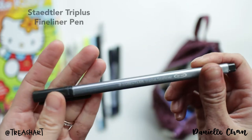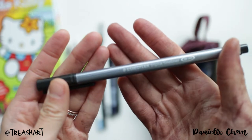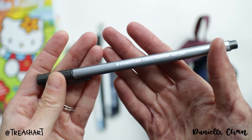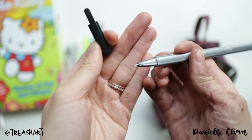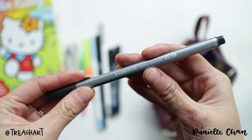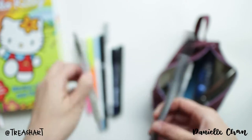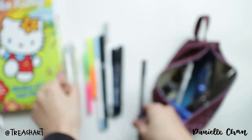Then there's this — I hope I say this right — Staedtler Triplus fineliner, just black. It's nice when I want a more dark black color, which is thinner versus the ballpoint pen which is not as dark.